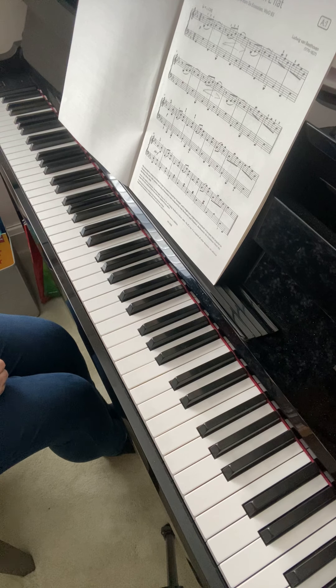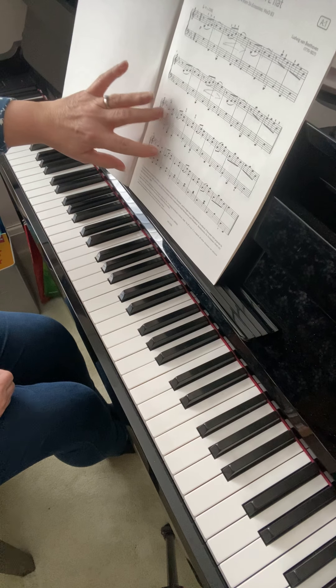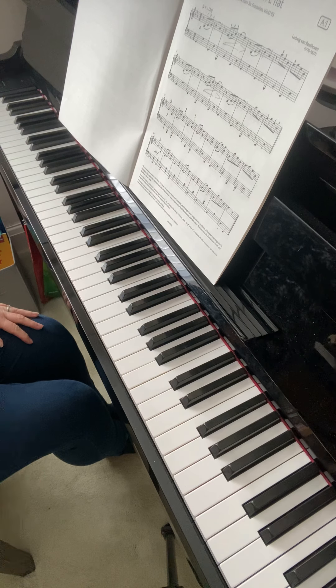Work at it a little bit more like that. The aim at the moment is to try and get the piece at one speed so you don't lose your beat on the last two lines of the music.